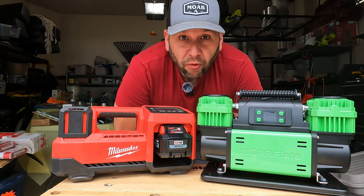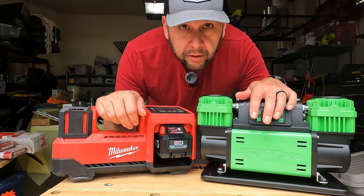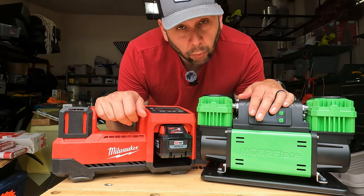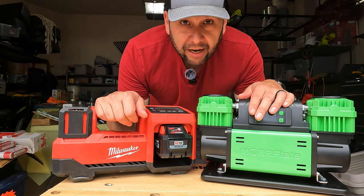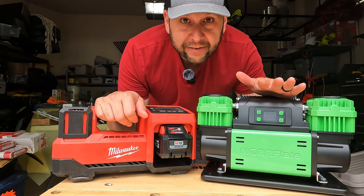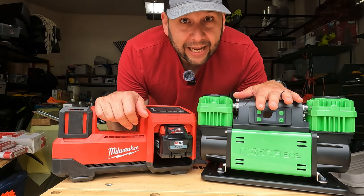Hey everybody, welcome to my garage. Today's video is about whether you get what you pay for with the Milwaukee inflator. Here is my current setup for reinflating tires after being off-road. After Overland Expo, I made the decision to go ahead and get the new Morflate 10.6 Pro, so I wanted to put them head to head.